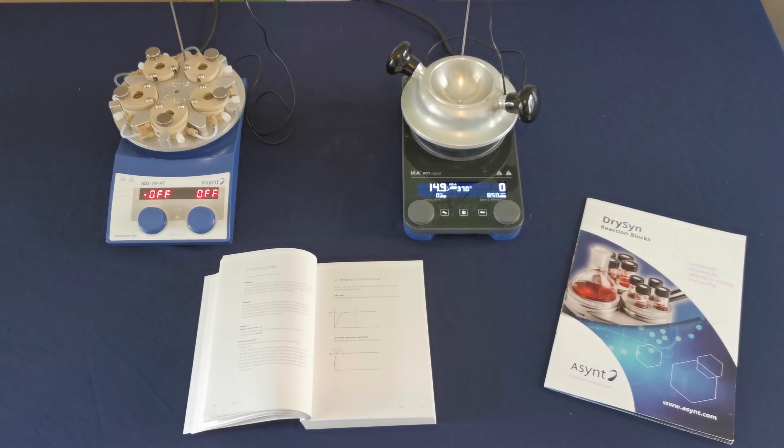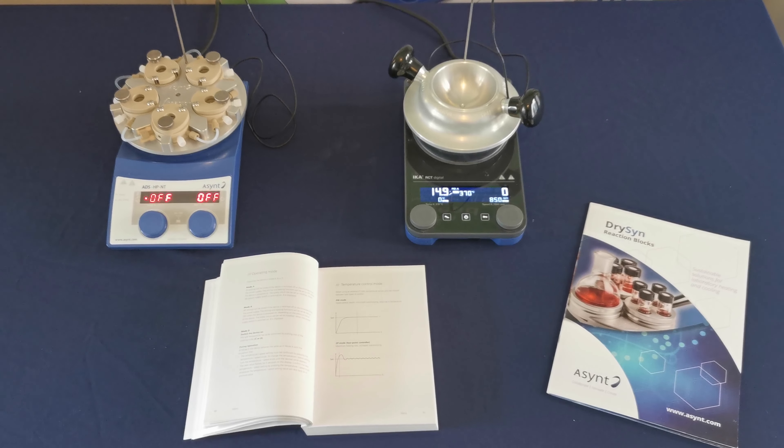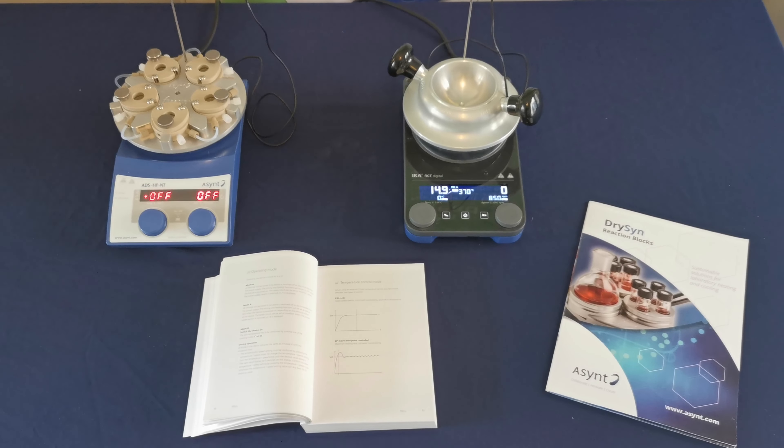Hi, this is Mike from Asynt and today's Did You Know video is about the Asynt hotplate stirrers. I have the standard Asynt hotplate stirrer on the left and the RCT Digital on the right.